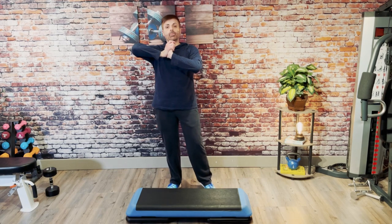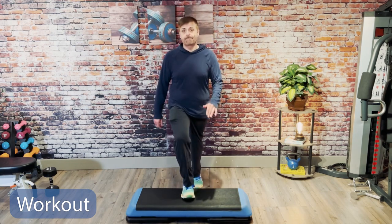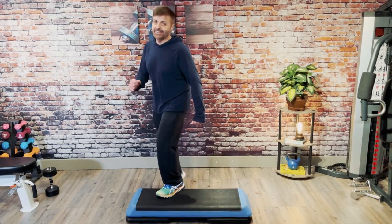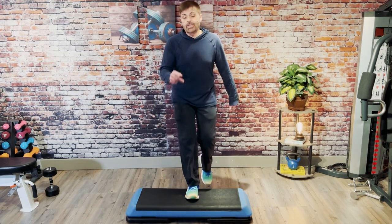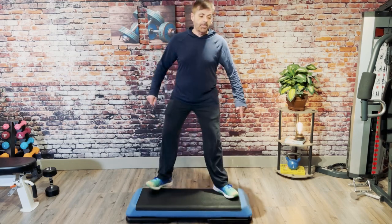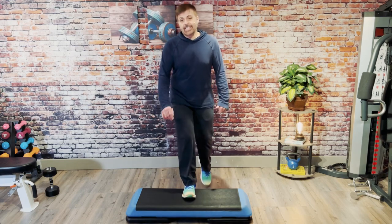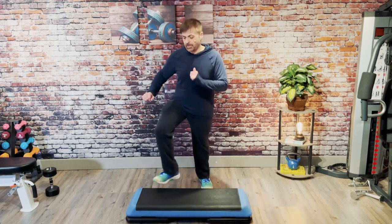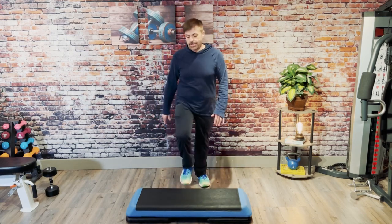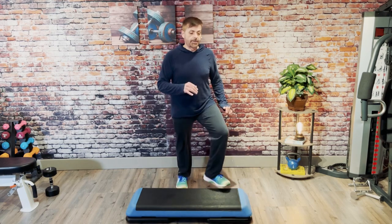We're going to get ready for combination number one. Two repeater. Go again for two. Two knees. B-step. Three knee repeater. Two knee repeater. Exit down. Two knees. Exit basic. B-step. Three knee repeater. Let's do that again. Two knees. Exit down. Two knees. B-step. B-step, repeater three. Last time. Two knees. Exit down. Exit basic. B-step. Three repeater. B-step.